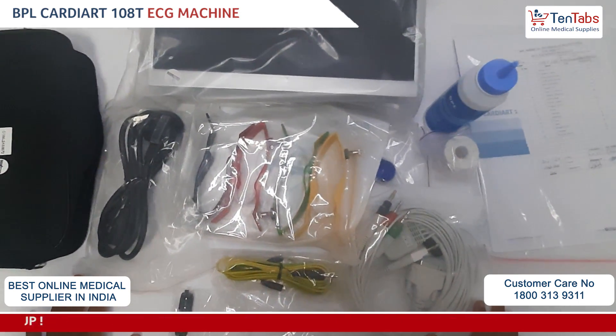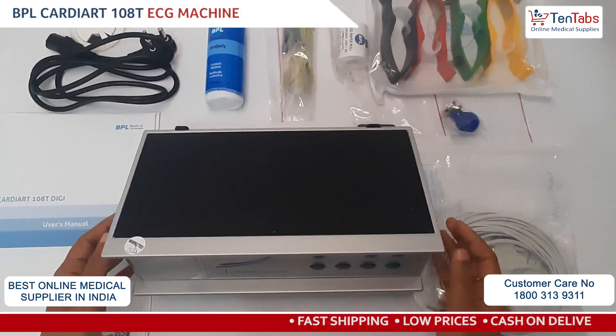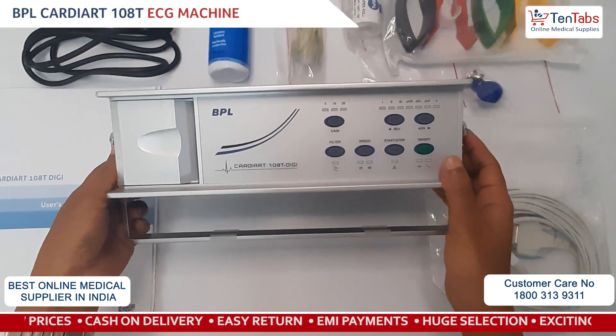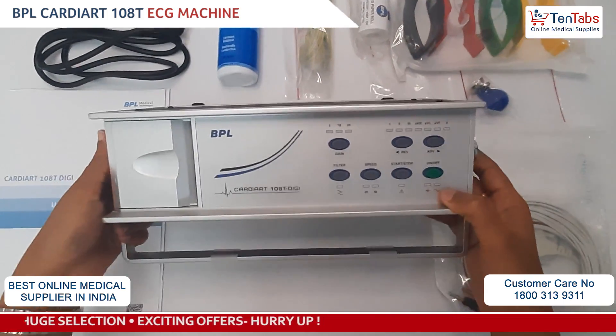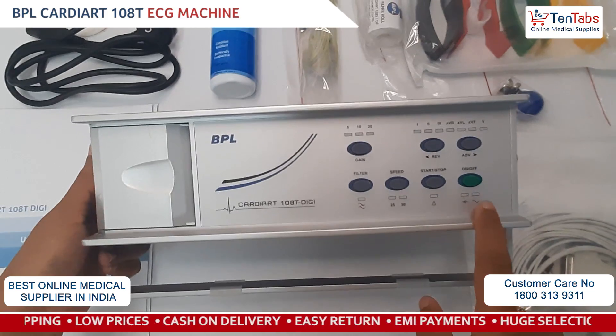This is a single channel ECG machine. Now let's begin with the installation of the BPL 108 Digi single channel ECG machine. Here you see the front panel and the operating keys.